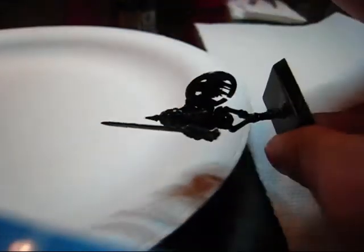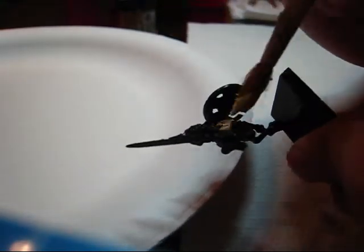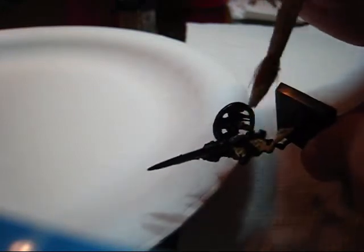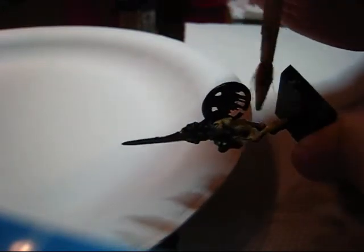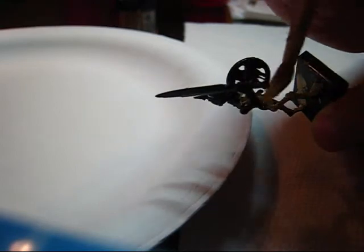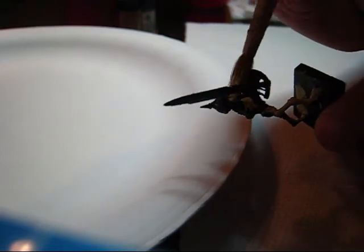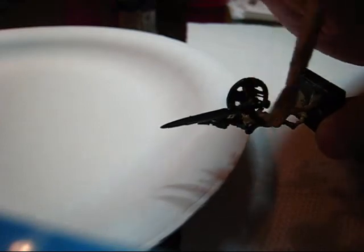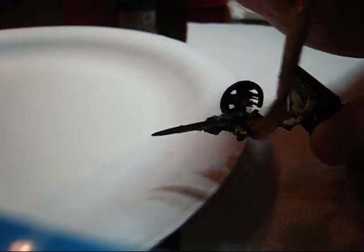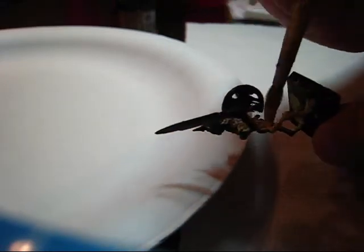I'm at a bit of an awkward angle, so I apologize. Here's the model — you just want to gradually slap it on. It is a base coat, and base coats can be very messy. Let's get his face. Do not worry about getting Bleach Bone inside the cracks and crevices or the eye sockets, because that's what the washes are for — and for toning down the brightness of the bone.